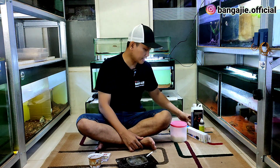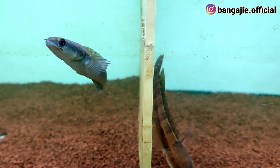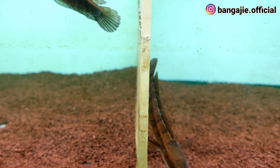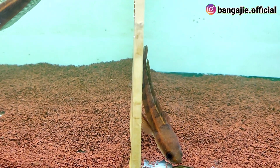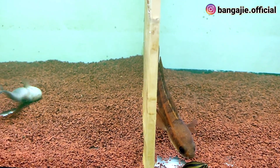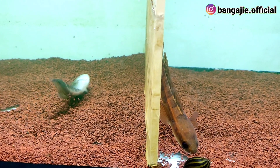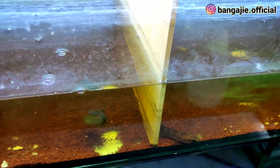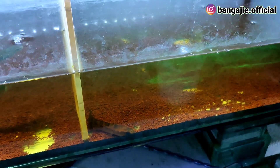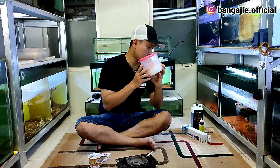Pertama, pada saat ikan sudah kena white spot, air dikurangin dulu teman-teman. Air dikurangin supaya bersih, dikuras, kemudian sisain sedikit. Setelah itu ganti dengan air baru. Setelah itu langsung kasih garam ikan. Garam ikan sangat bagus karena bisa membasmi jamur, velvet, atau parasit di dalam tank.